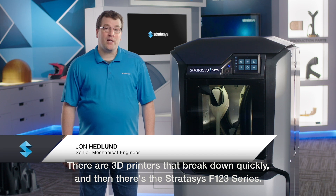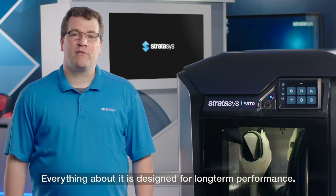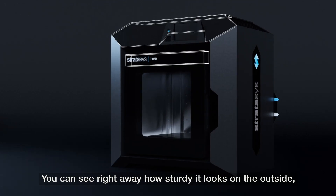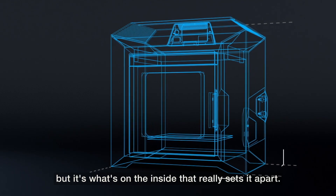There are 3D printers that break down quickly, and then there's the Stratasys F123 series. Everything about it is designed for long-term performance. You can see right away how sturdy it looks on the outside, but it's what's on the inside that really sets it apart.